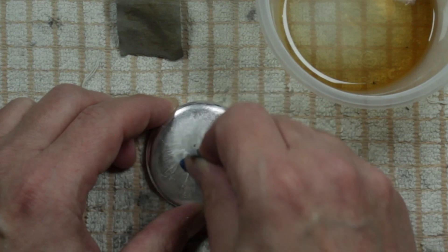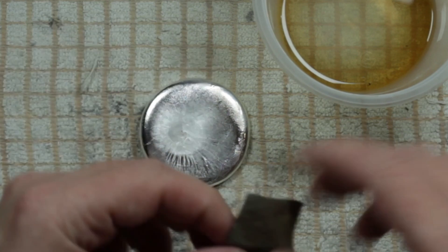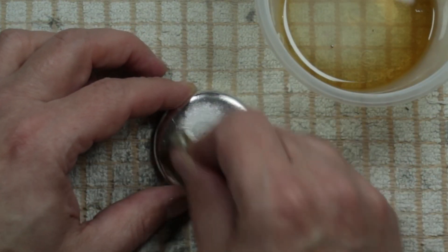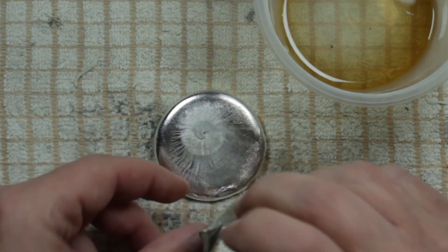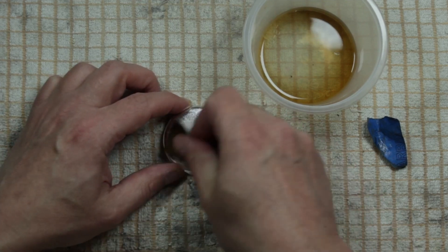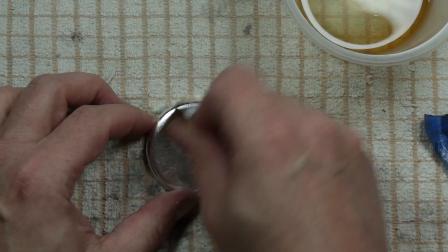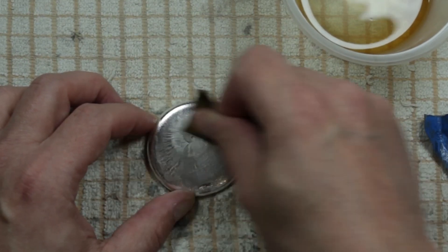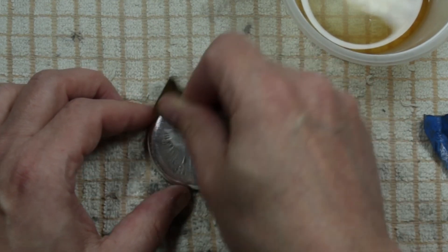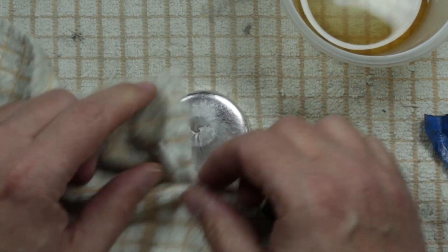On the reverse we have a $2 denomination, dated 2024, and you can see the muse standing there. Written here is '.999' silver, one ounce, which is really cool. We also have the Niue shield, and again it shows up as $2. Flipping it on the side, we can see a really nice clear reeded edge — something I like. It's a really thin capsule as well, which is also really cool.